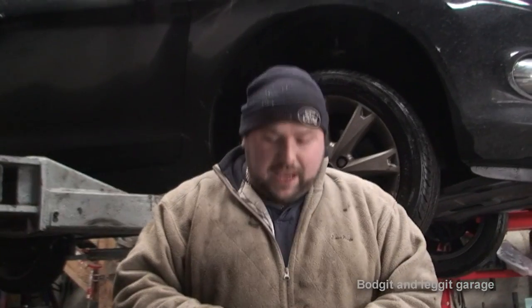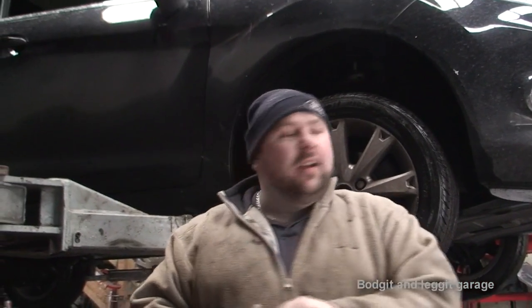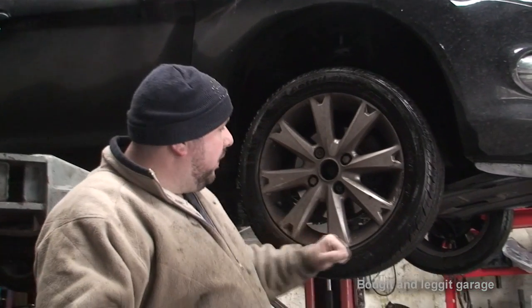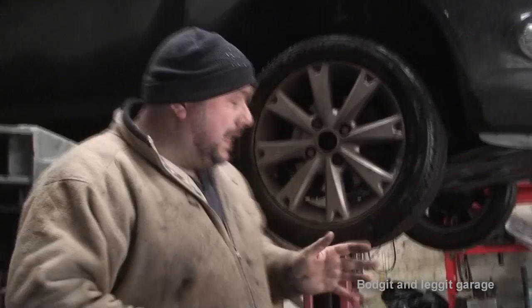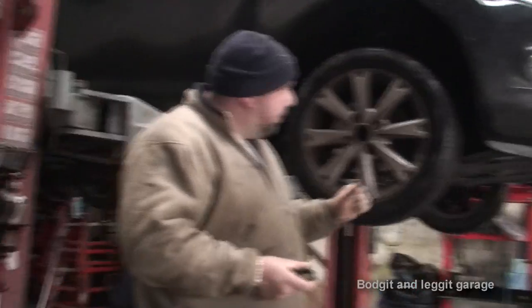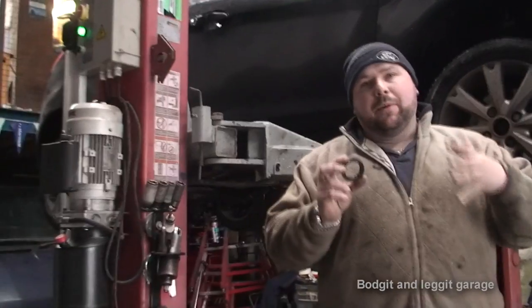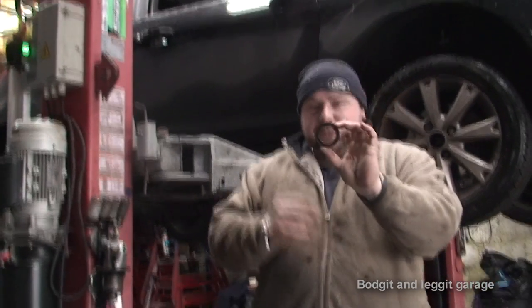Hello and welcome to another Budget and Leg It video. Today we are going to be doing gearbox seals. I've done a previous video on a service of this Fiesta — it's a 2010 Fiesta diesel, 1.4 turbo I believe. In the service video we said there was a leak. I topped the gearbox up for the last couple of weeks and now we're actually coming to redo the seal.